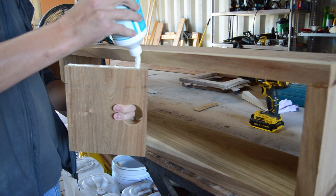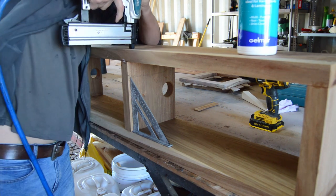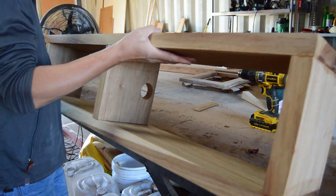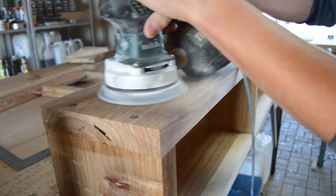On the inside of the three-door floating unit I added two small wooden partitions, and I applied the same large cable hole at the back of the unit so that if my client has a Wi-Fi router or something inside the cupboard, the cables can run through to the separate compartments.